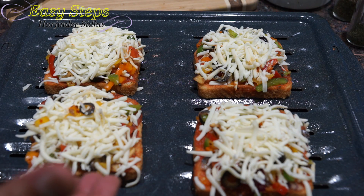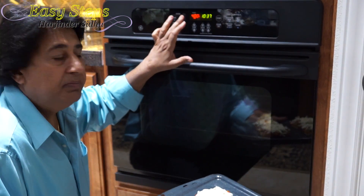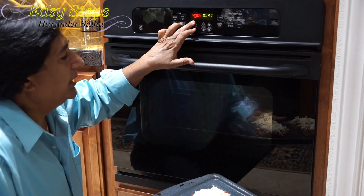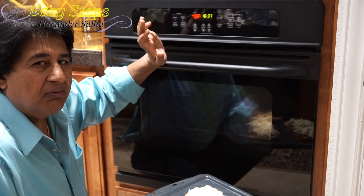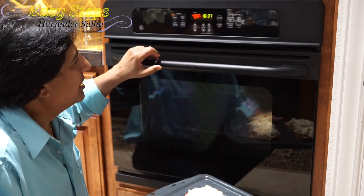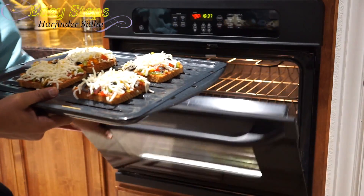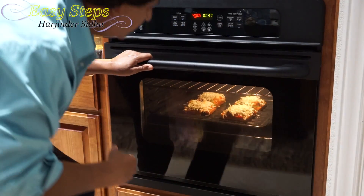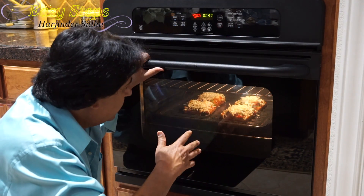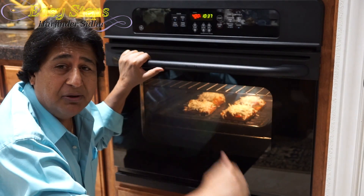Our bread pizza is nicely laid out, and now I'm going to put it in the oven for 10 minutes. The oven is baked at 400 degrees Fahrenheit. It's 10:37 right now, so within 10 minutes our pizza will be ready at 10:47. I'm turning the oven light on so we can see how it looks inside.